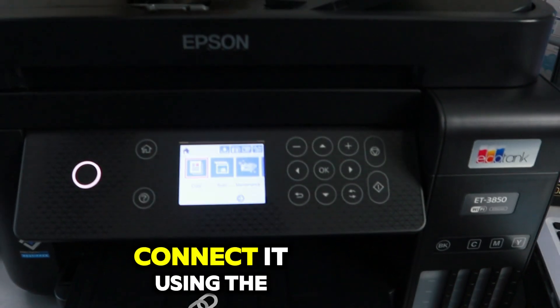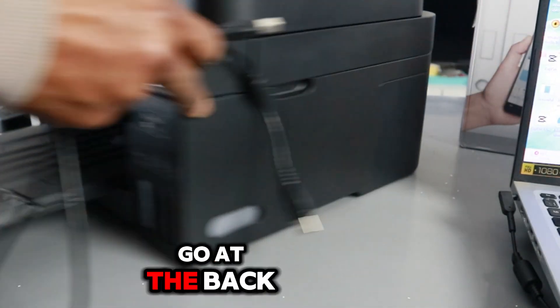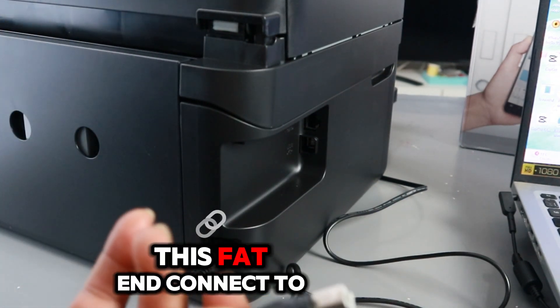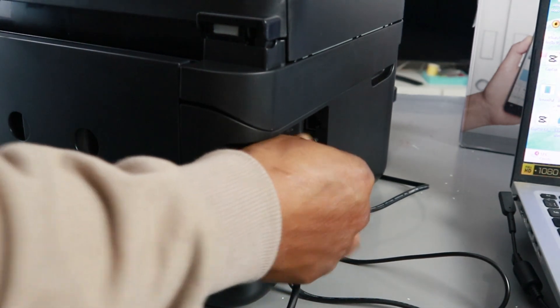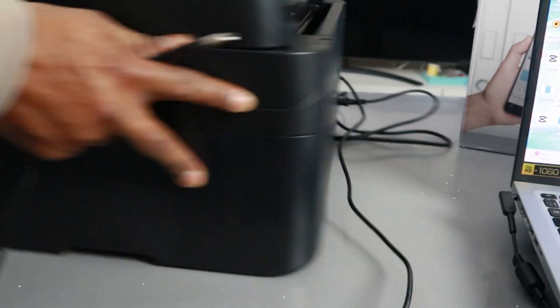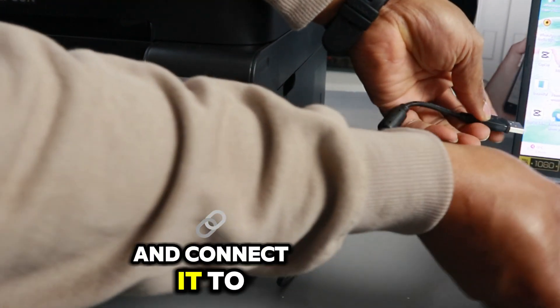Now we want to connect it using the USB cable. Take the USB cable and go to the back of the printer — the fat end connects to the USB port on the printer. Then take the other end and connect it to the laptop.